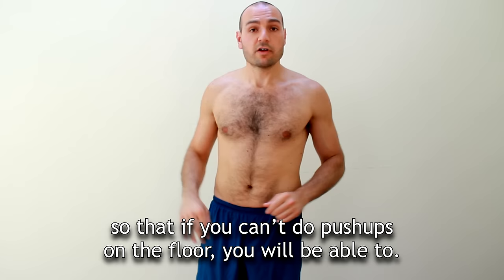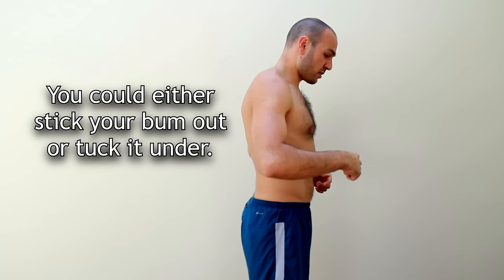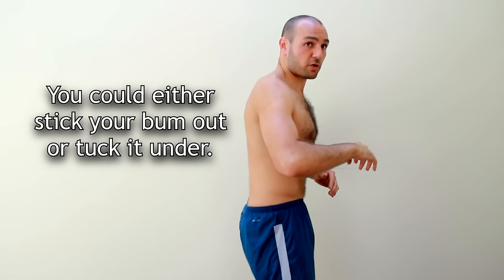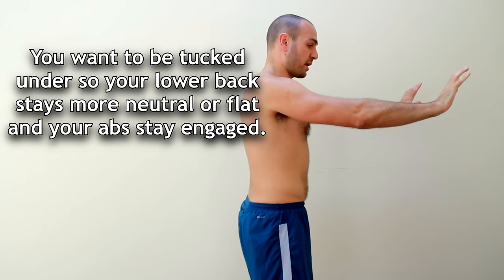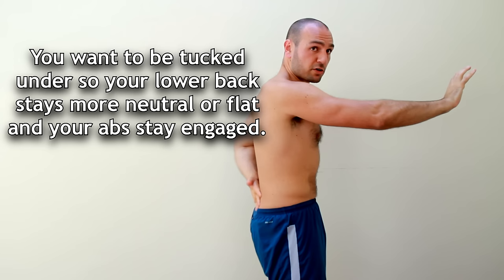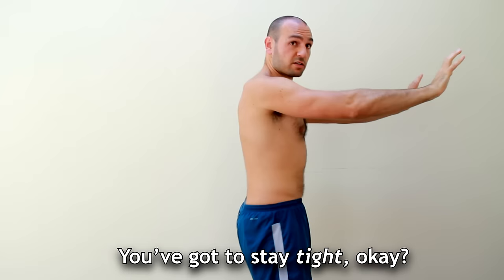First, we'll begin with hips. You could either stick your bum out or tuck it under — you want to be tucked under. You don't want to stick your butt out when you're going through a push-up or a plank. You want to be tucked under so your lower back stays more neutral or flat and your abs stay engaged. Stay tight — don't stick it out.